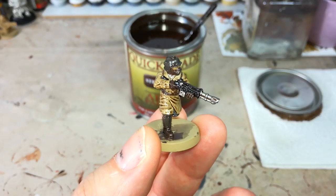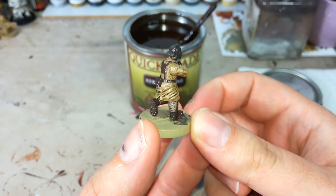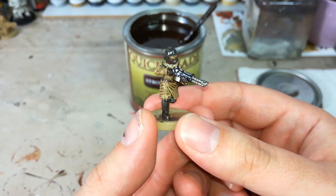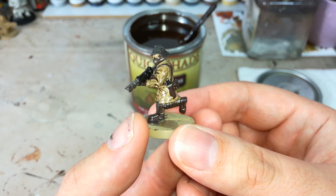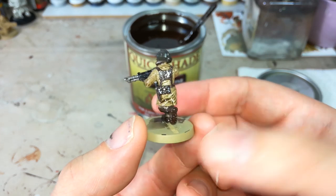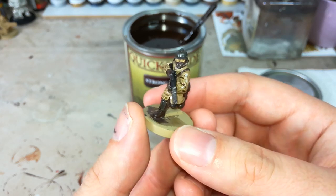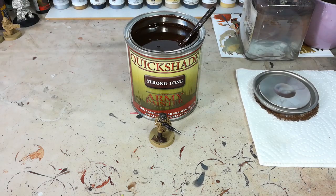Here's one we prepared earlier. This takes a while to dry — you want to leave these overnight, and it's even better if you can leave them for a full 48 hours before doing anything more with them. It needs time to cure and really set solid. We're going to varnish over the top next, and if any of this is still wet it will result in a disaster. Just a little more prep work and patience, but the results speak for themselves. Even at this stage you could base him and put him on the table as part of an army if you needed a ton of miniatures quickly.